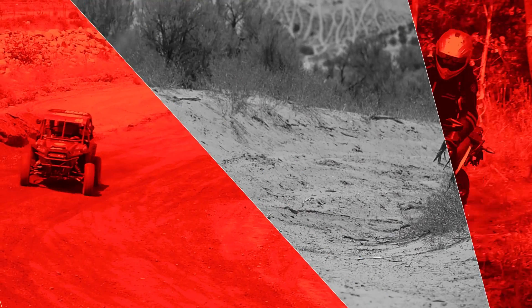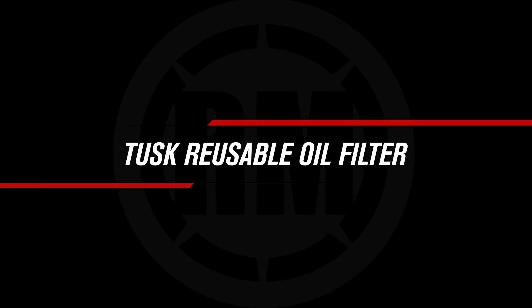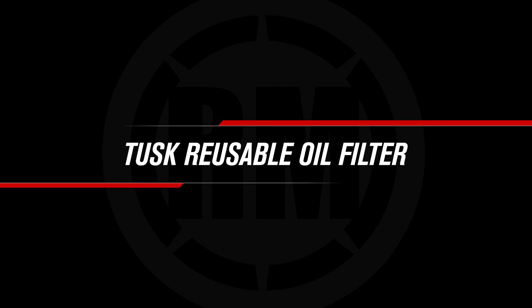Are you looking for a quality oil filter and you want to save some money? The reusable oil filter from Tusk has got you covered. Today I want to talk to you guys real quickly about these reusable oil filters coming from Tusk.